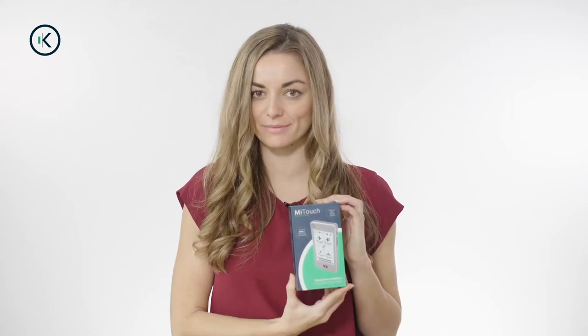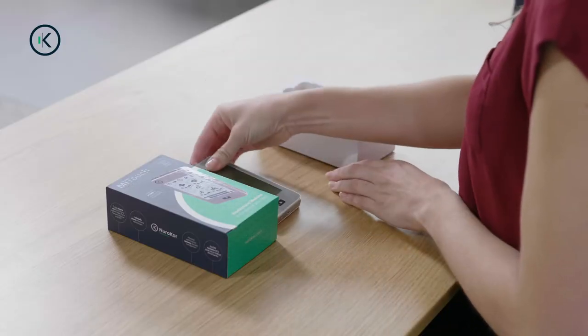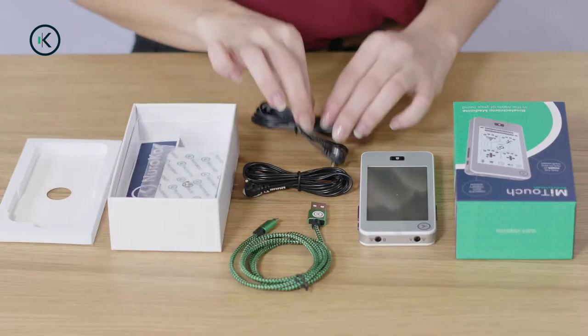Hi, I'm Kelly and in this video I'm going to show you how to use your NeuroCore MyTouch device. When you open the box for the first time you will see the device, a charging cable and two leads.